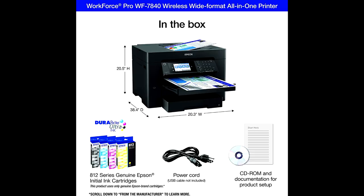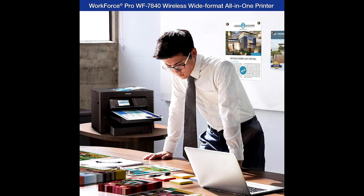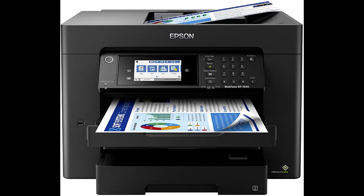Convenient and easy to use, this complete duplex solution offers an abundance of features for simplified operation and navigation, including a 4.3-inch color touchscreen and wireless setup using mobile devices. Easily set up, monitor, and operate your Epson product from the convenience of your mobile device. PrecisionCore heat-free technology delivers up to 25 ISO ppm for black and very fast first page out.